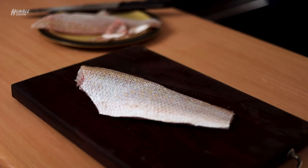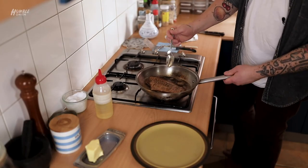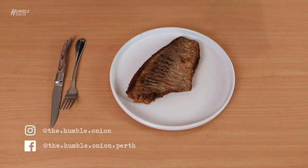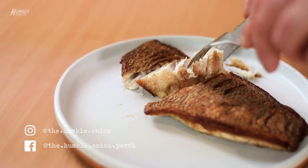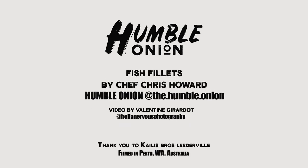That's how you fillet a fish. Make sure you stay peeled for the next video on how to get beautiful crispy skin pan-fried fish. I'm going to show you exactly how to stop your fish from sticking, how to get the skin beautiful, and we just want one even piece. Shallots — they're like onions, only smaller.